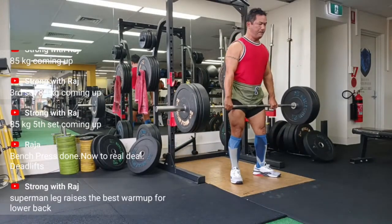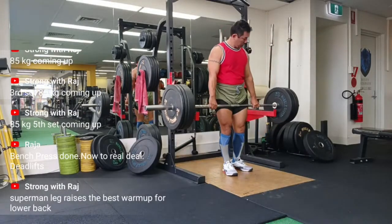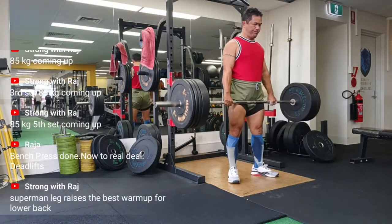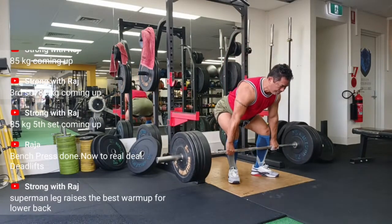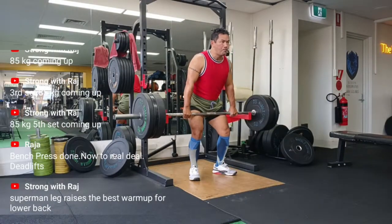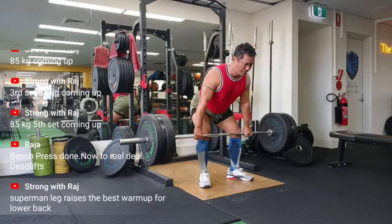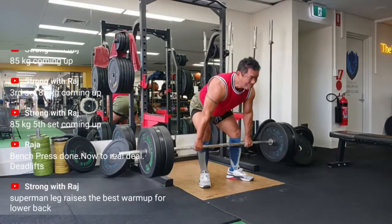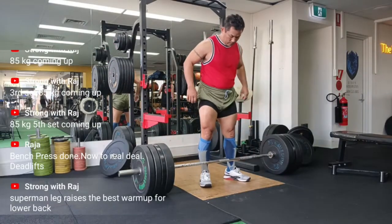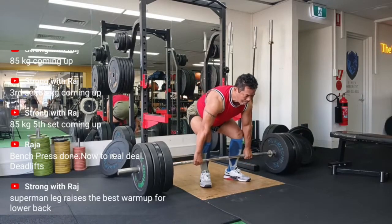The RDL starts in the rack with pins set at a position a little lower than the level of the hands in the hang position. This rack position allows for an easy, safe return to the rack in the event of a slipping grip. With a clean-width grip, take the bar out of the rack and step back just far enough to clear the pins. Assume the same stance you use for a deadlift, with heels 8 to 12 inches apart and toes pointed slightly out.